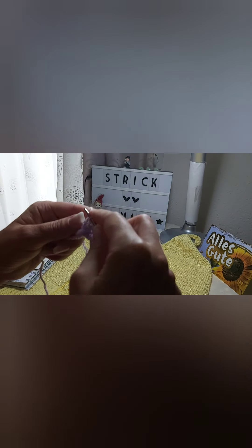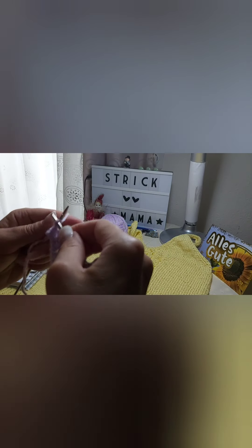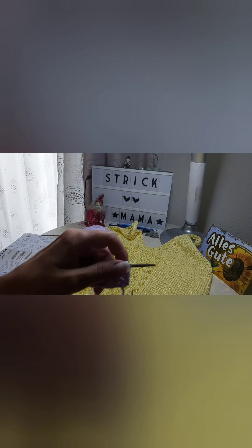One right stitch, yarn over. One left stitch, yarn over, one right stitch. Two together facing left with one stitch facing right. One left stitch, two together facing right. Yarn over, three left stitches, three right stitches, three left stitches. Yarn over, three left stitches, yarn over, three left stitches.